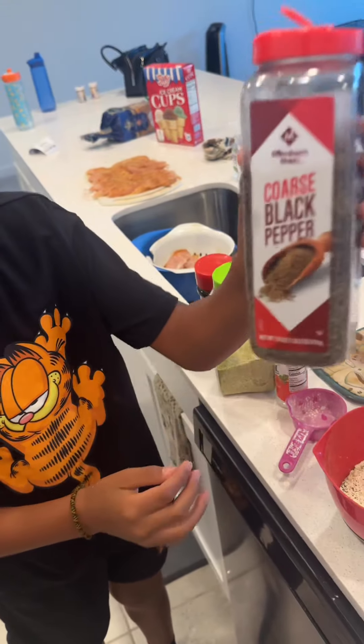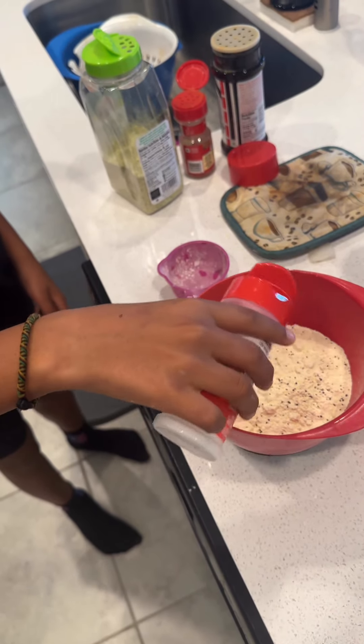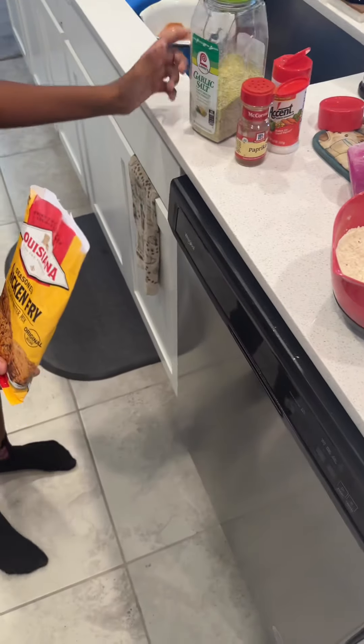Also, season your flour that your chicken is going to be dipped into. I put a half a cup of flour and a half a cup of chicken fry — you can get it at your local store. It looks like this.